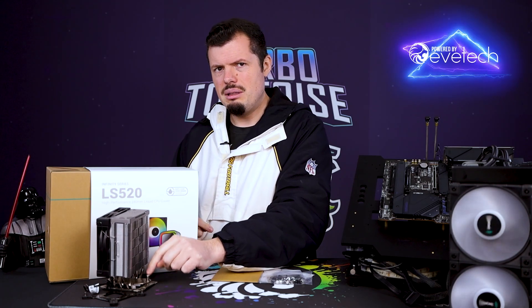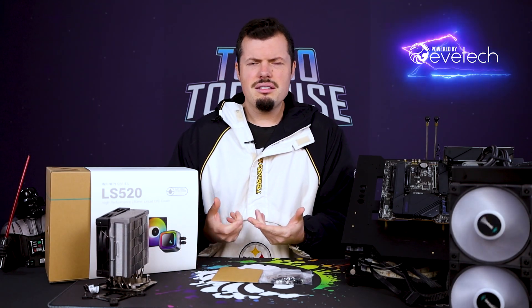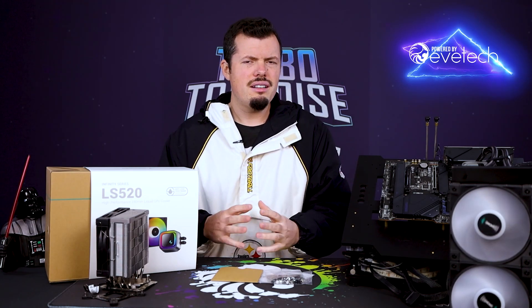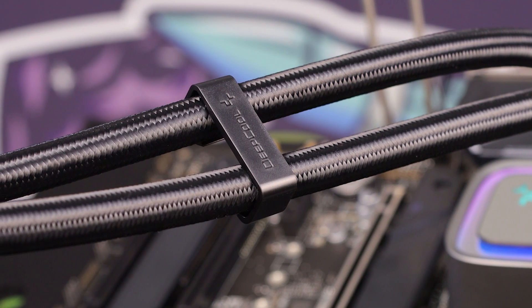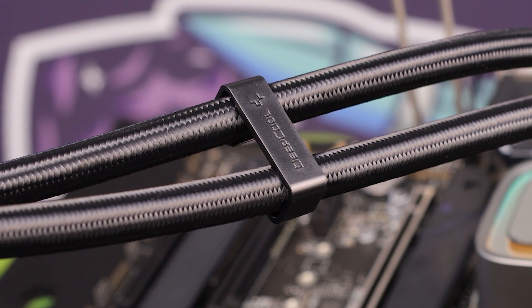There's nothing spring-loaded here, which is a slight concern. What I really liked about the AK400 is that it is spring-loaded, and without that you can sometimes get damage to the pump face or base plate. The rest of the package is really nicely provisioned — they've even got cable combs pre-installed on the pump cables, which adds that little extra touch of class. I just love this pump head.